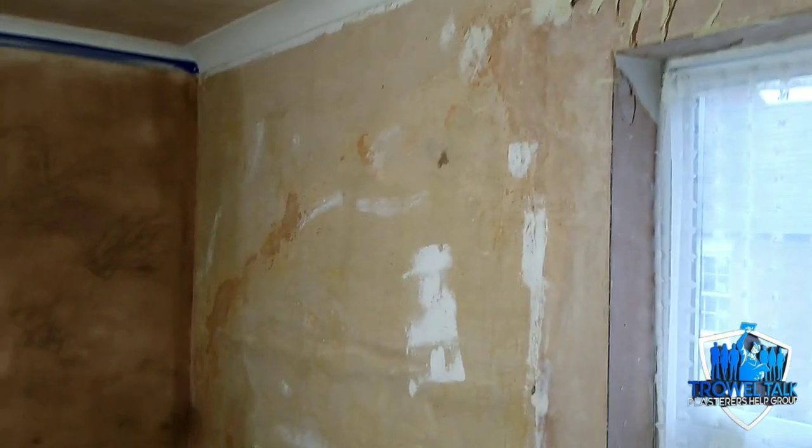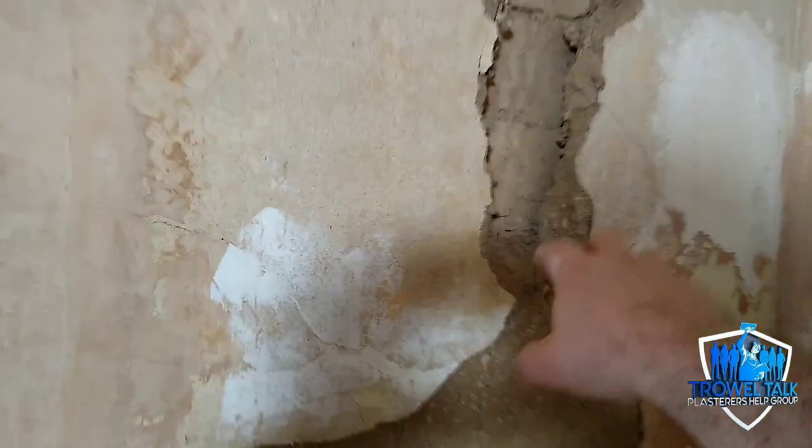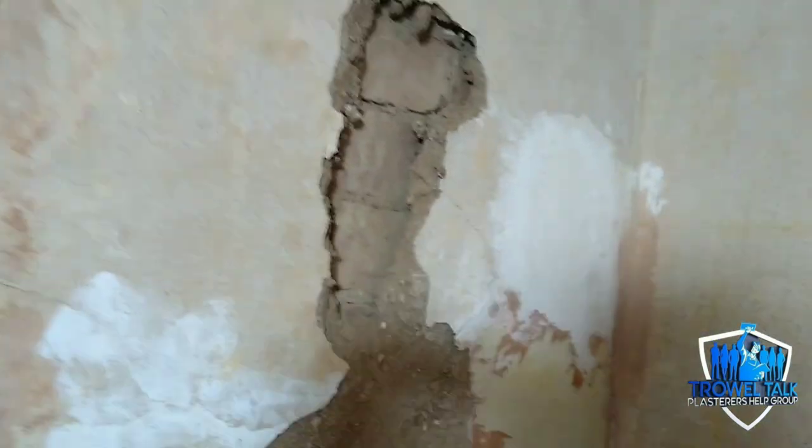In many cases, like this section over here, the plaster is solid and sound and doesn't need to come off — once it's meshed it won't crack because it's not blown, it just has a few stress cracks. The window walls always take an absolute pommeling because these are nine-inch solid walls. The mortar on the outside is probably 100 years old, and over time driven rain works through those mortar joints causing slight movement to the internal skin. That's why on a lot of properties, the window walls are always shot and blown while the internal walls tend to be okay.